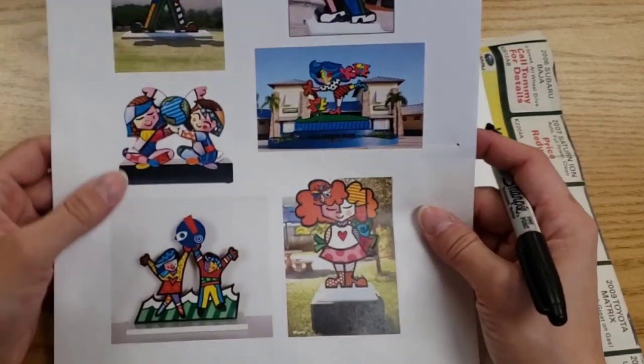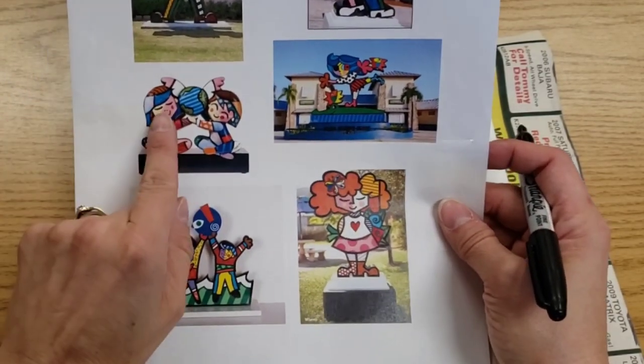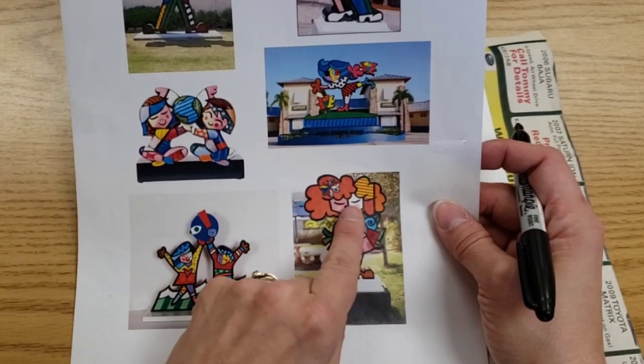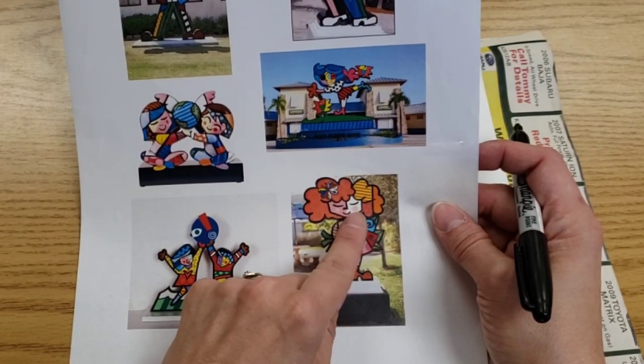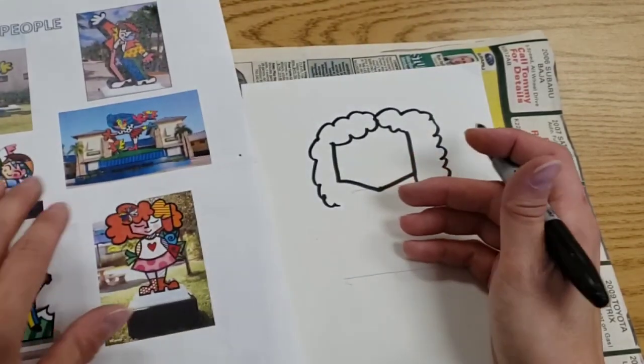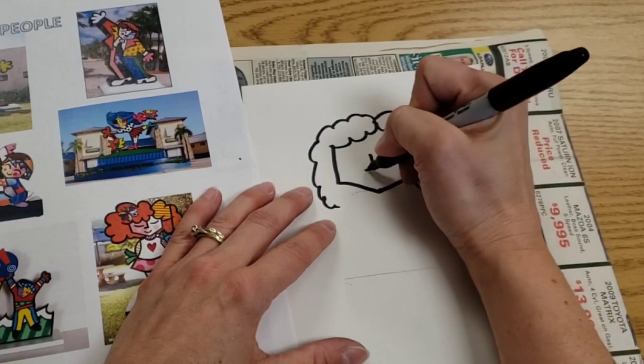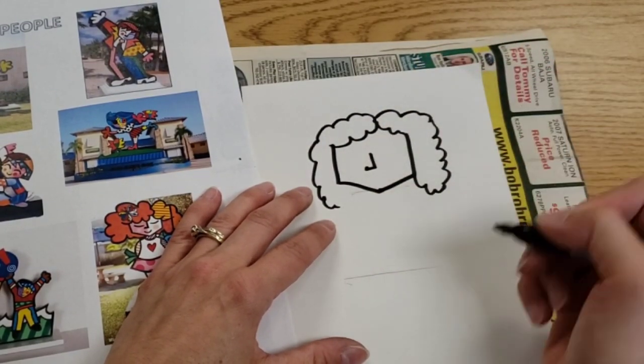If we look at noses, Romero has a few styles. Here the noses are just two dots. Or it's almost like a backwards L shape with a little bump at the end for the nostril. You decide what kind of nose suits you best. I've got the L shape with a little bump for my nostril.